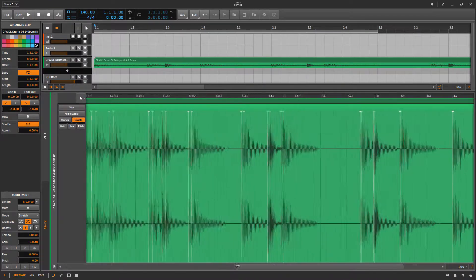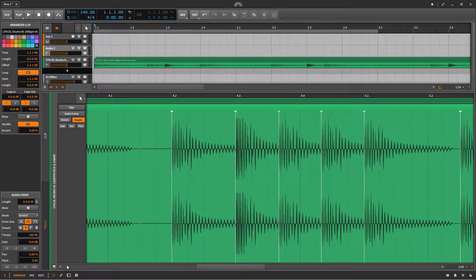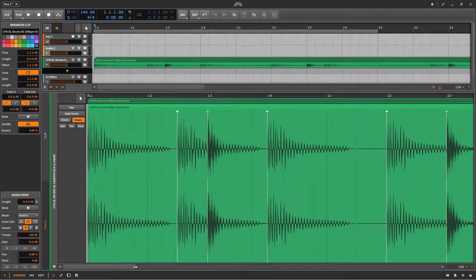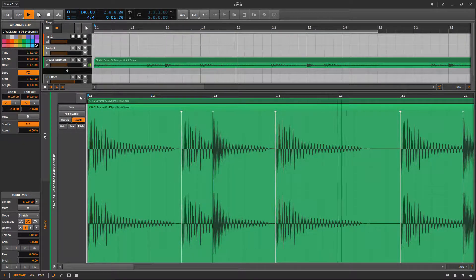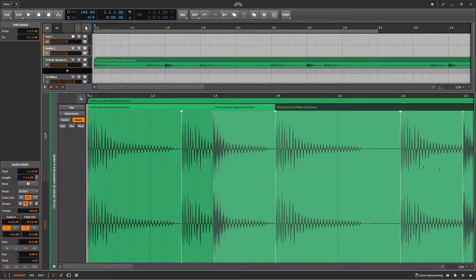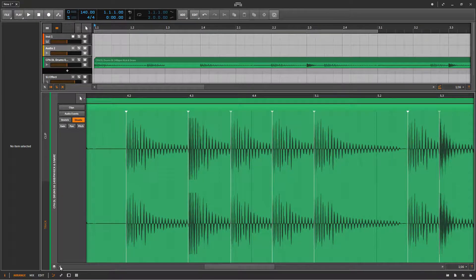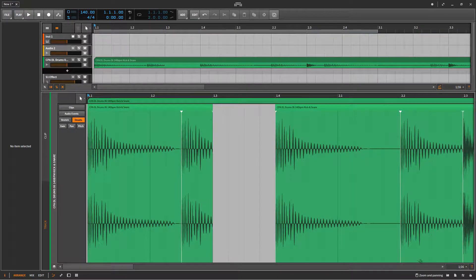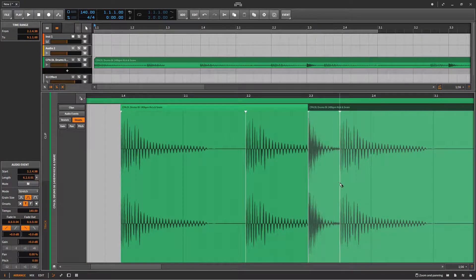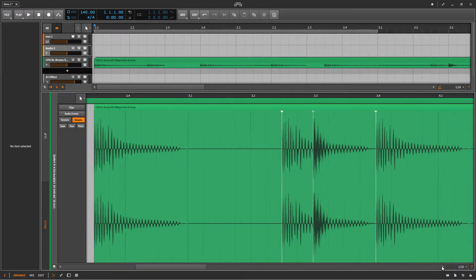So I can now go in and slice out all the snares. Let me just zoom in. The next step is I'm going to use the knife tool to slice out all the snares from the drum loop.